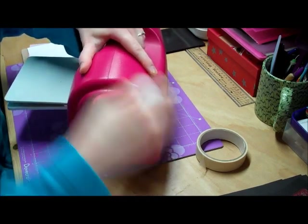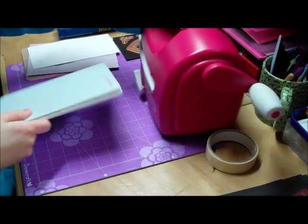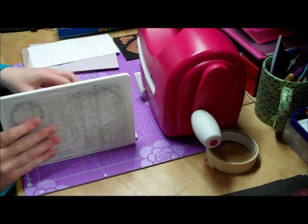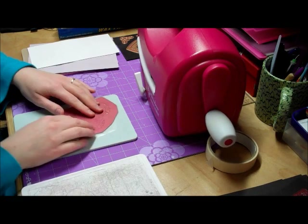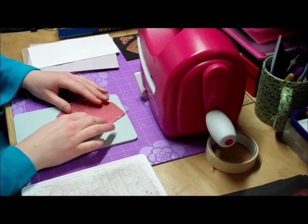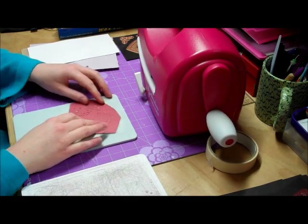Sometimes you might have to do this a few times to get it to cut evenly. You can normally tell when you take off the cutting mat how well it's cut out. That one seems fine.